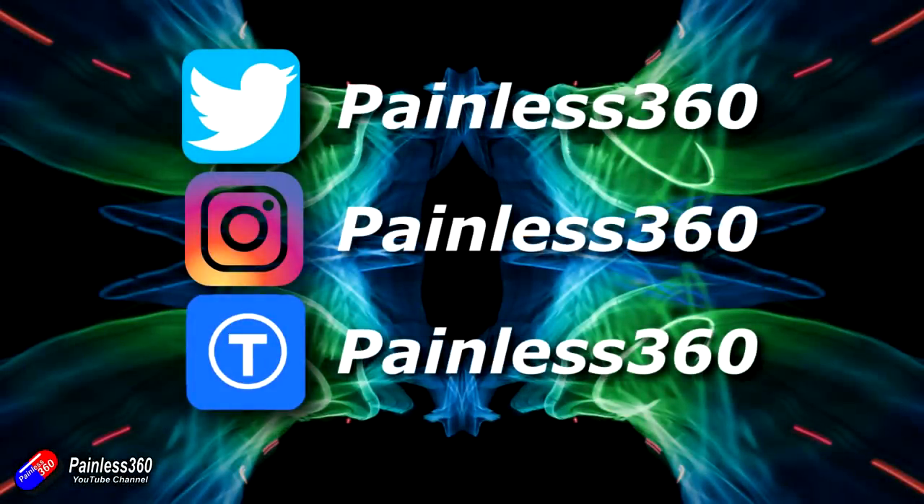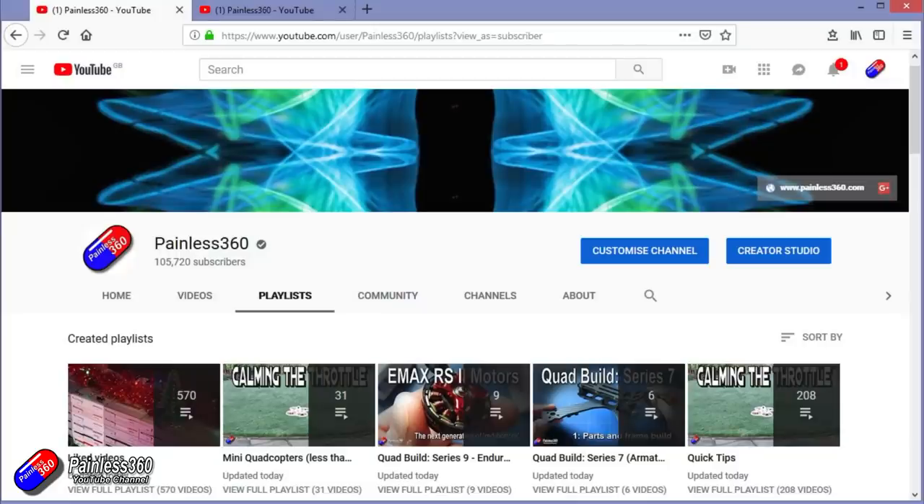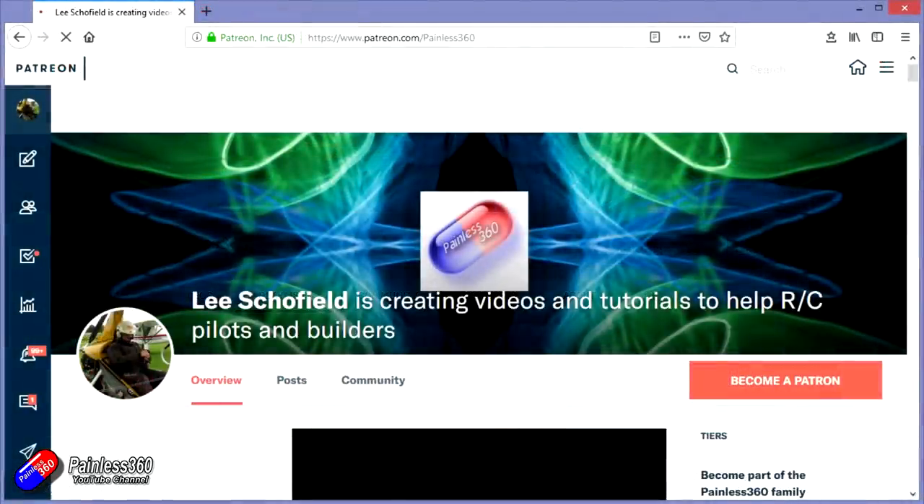Thanks for watching the video. You can find me in all the usual places on social media. If you like the video and what I'm doing here, then hit the subscribe button and the bell notification icon too. If you really like what I'm doing, you can go the extra mile and become one of my Patreons for access to me directly for support, as well as giveaways and regular updates.